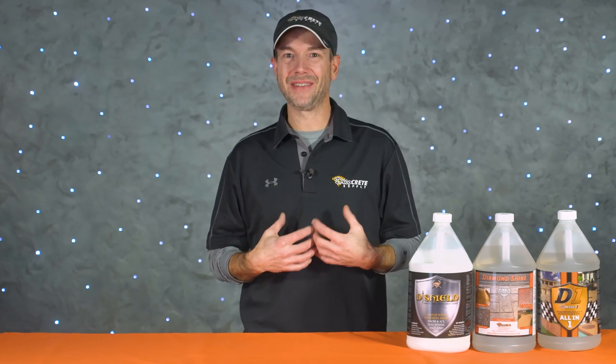What's up everyone and welcome back to DecoCrete TV. My name is Jeff and today we're going to be discussing the differences between curing and sealing concrete. So stay tuned as we're going to tell you all about it.